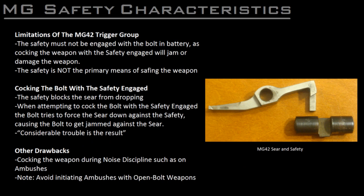Another issue you must be aware of is that on trigger groups based on the MG42 design, the safety must never be engaged when the bolt is in battery. This is because the safety physically blocks the sear from dropping down, and if you go to cock the bolt, the bolt tries to force the tail of the sear down against the safety, and the whole mechanism gets jammed up or damaged. Novice machine gunners are particularly susceptible to this problem. The functionality of this safety mechanism can also impact tactical considerations, such as needing to cock the weapon during periods of noise discipline while waiting to initiate an ambush. Open-bolt weapons should not be used for the initiation of an ambush whenever possible, as they are particularly susceptible to stoppages at inopportune times.